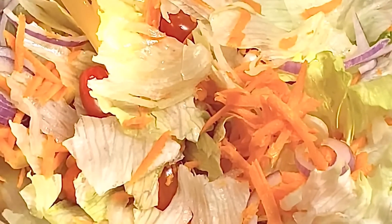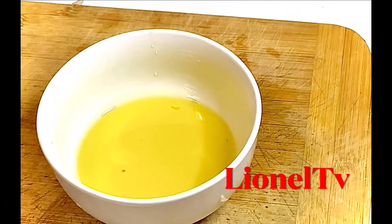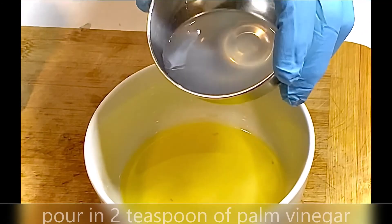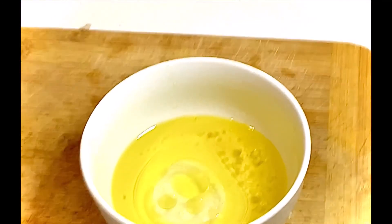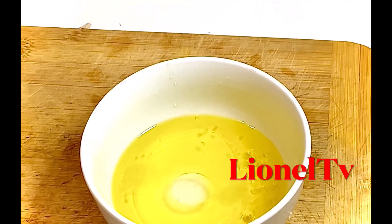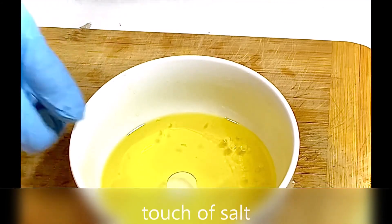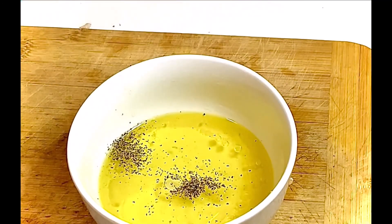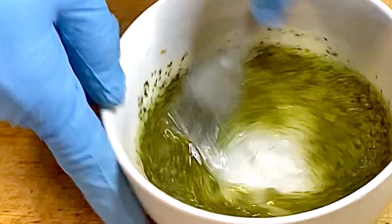Then we'll make the oil and vinegar dressing. I've got four tablespoons of virgin olive oil, and I'm going to mix it up with palm vinegar, about two teaspoons. A touch of salt and a touch of black pepper. Then we'll throw in half a teaspoon of dried basil, half a teaspoon of dried parsley, and a teaspoon of oregano.